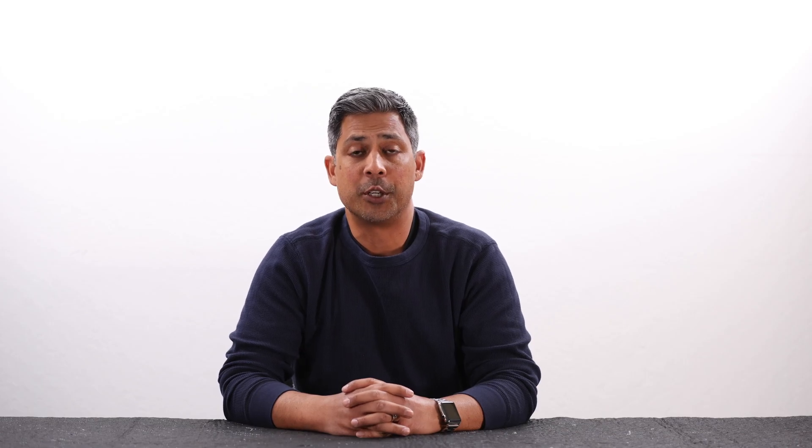Now, the issue with that is, you lower the vehicle, now the rear tires are tilting inward. So now you end up with premature inside tire wear on the back tires. In today's video, we're going to show you the product that's going to help mitigate that problem, and that is the intuitive rear camber arm.